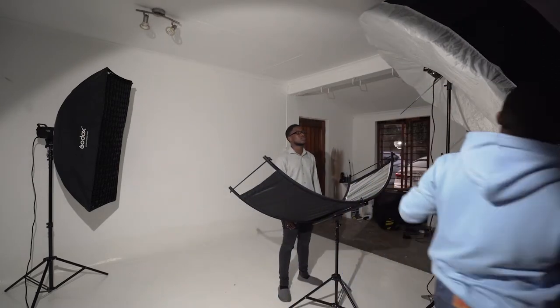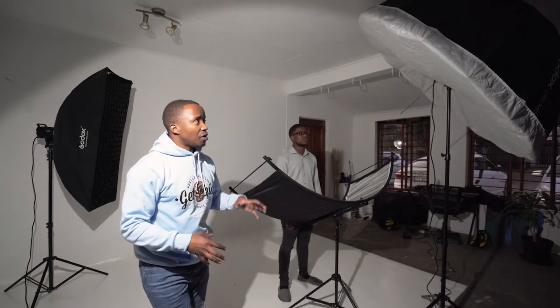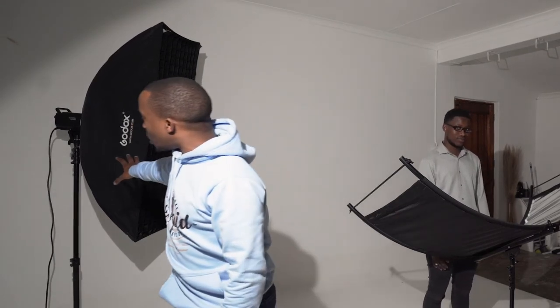In terms of the studio equipment, I'm using a Godox MS300 light with a UB165W diffuser from Godox. I've got it all tethered up — this is going to be my key light, set up as an A light. I also chose to set up a kicker light at the back, which also has the Godox MS300.